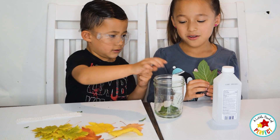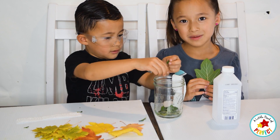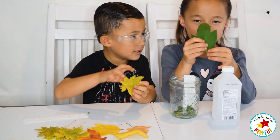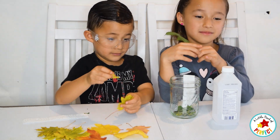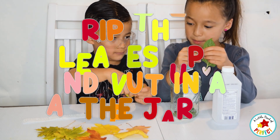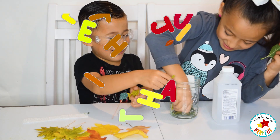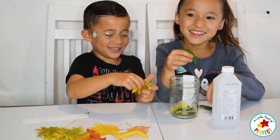Hi guys, today we are going to make a leaf experiment and we are going to find the chlorophyll and the pigments in the leaf. First we are going to rip our leaves up and put them in here.